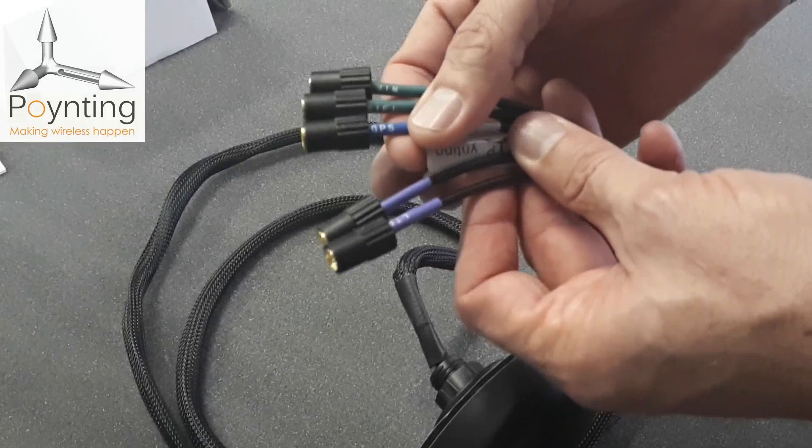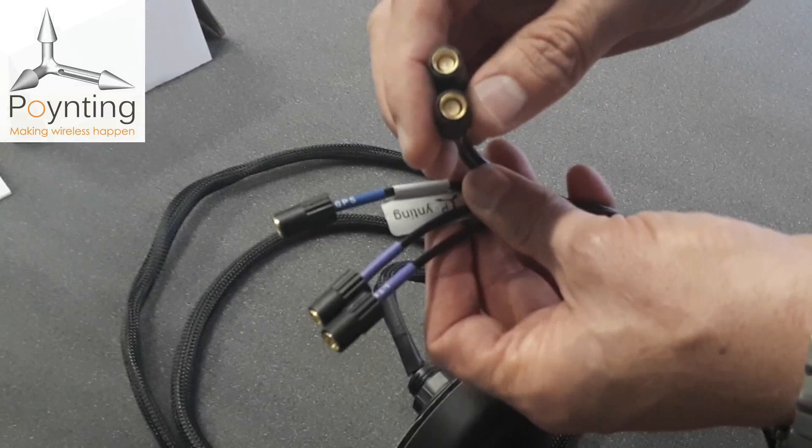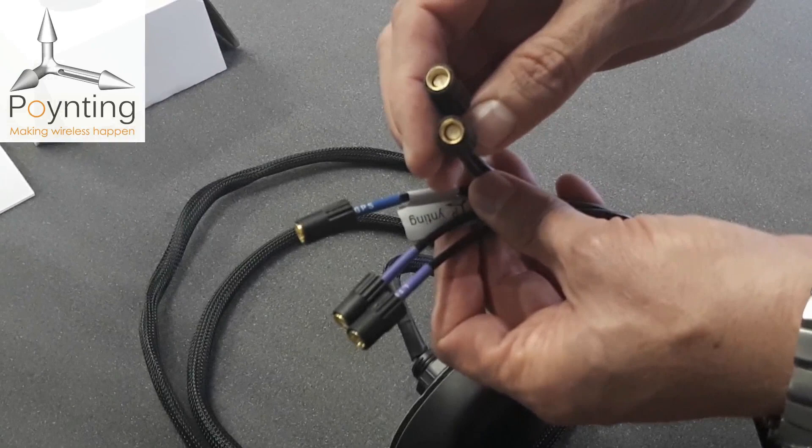We also have a GPS port with an integrated active GPS. The Wi-Fi ports use SMAs which connect to several routers, and we also include adapters in the box to convert from SMA to RPSMA, as some Wi-Fi routers require.